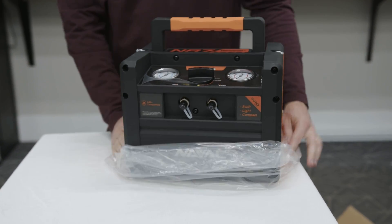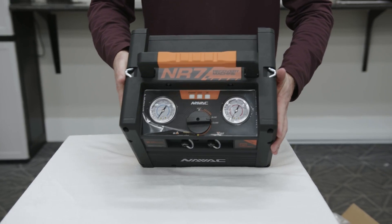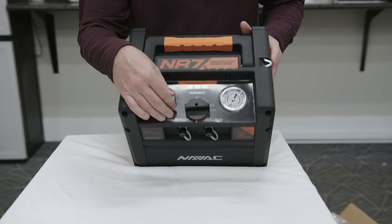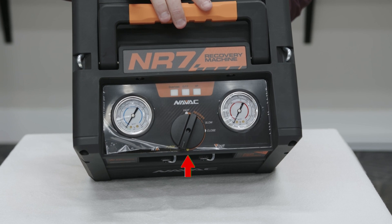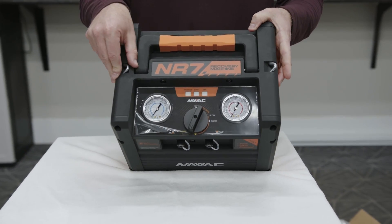The first thing you notice about this recovery machine is how light it is — even just pulling it out of the box. You're going to notice these glycol-filled gauges, which reduce flutter. It has simple one-knob, one-dial operation. You have a close position, you can increase your speed as you go, and all the way down is where you have your purge mode. It also has these little hooks designed for the strap.